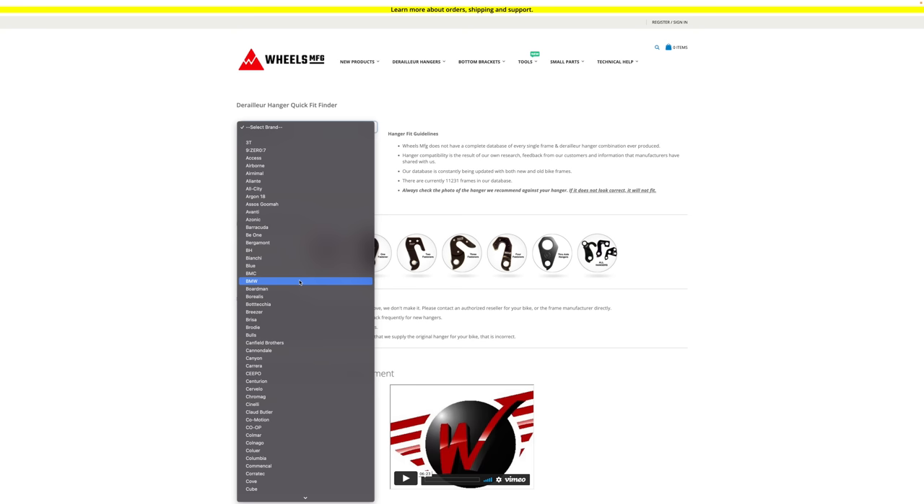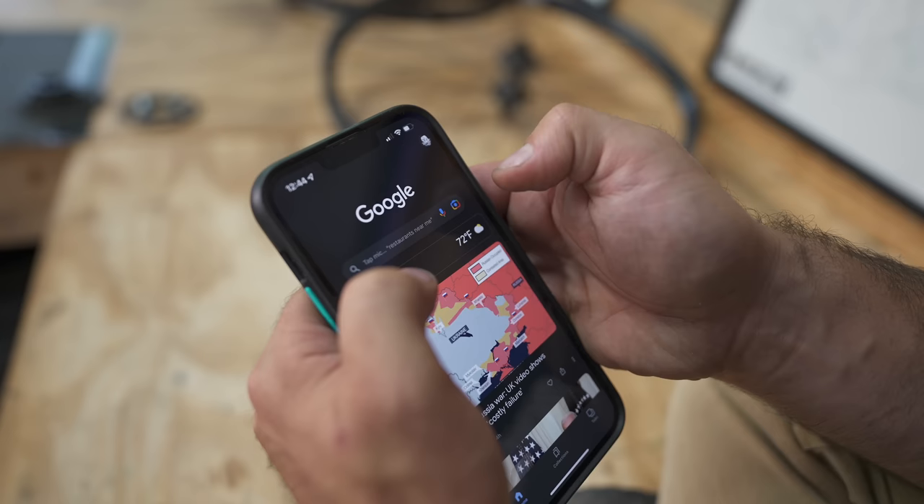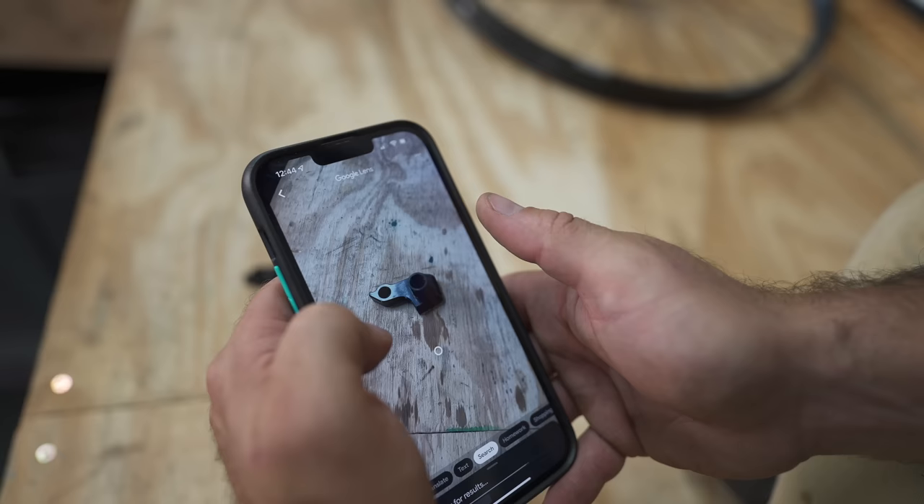I'm holding a derailleur hanger here. If this was all bent up and you wanted to order spares, how do you find out what it is? First, you can go to Wheels Manufacturing's website as I showed earlier. Or you can use this hack: put the derailleur hanger down on a solid-colored surface, open the Google app, tap the camera icon, and search with your camera. Look at that — a whole bunch of matching hangers come right up. Just a heads up though — on Amazon they want $40 for this derailleur hanger, which is highway robbery.